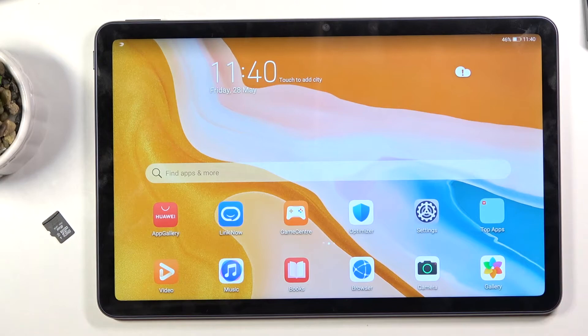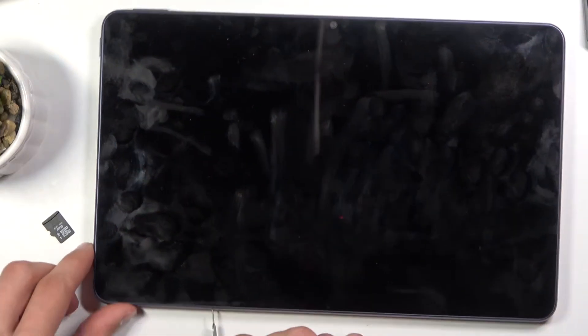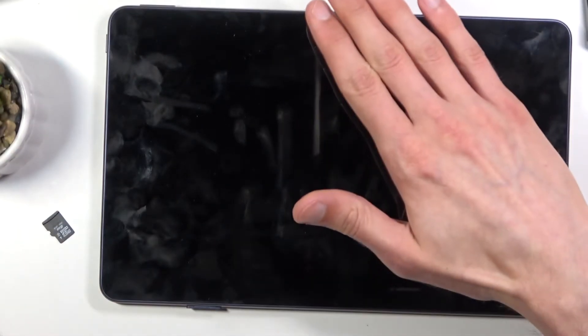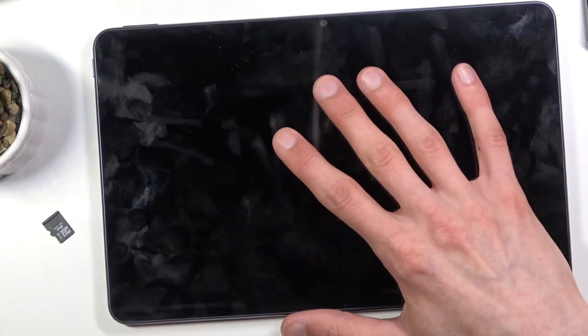Once you have that, you're going to pop the tray, which is located on the upper left side of the device, basically opposite to the volume rockers. Push the pin in right here and you'll see that the tray pops out a little bit. Then using your fingernail, pull it out completely.